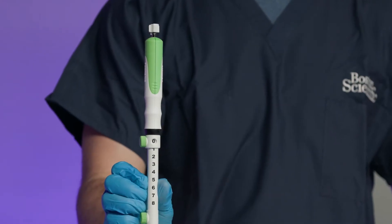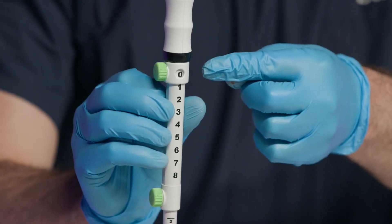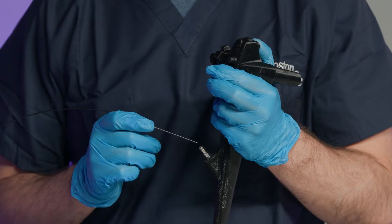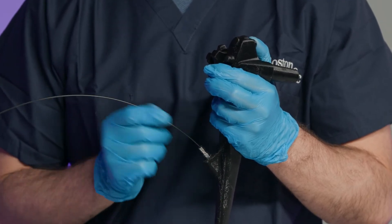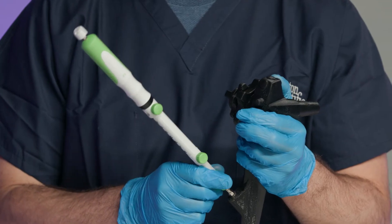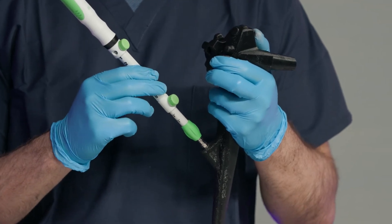To prepare the needle for use, confirm the needle is fully retracted and that the needle adjustment lock is secure in the zero position. Turn the echoendoscope elevator control knob to lower the elevator and remove the biopsy cap from the working channel. Introduce the catheter into the echoendoscope working channel and slowly advance the device until the lure attachment meets the working channel port. Tighten the lure attachment by turning clockwise to attach the device to the working channel.